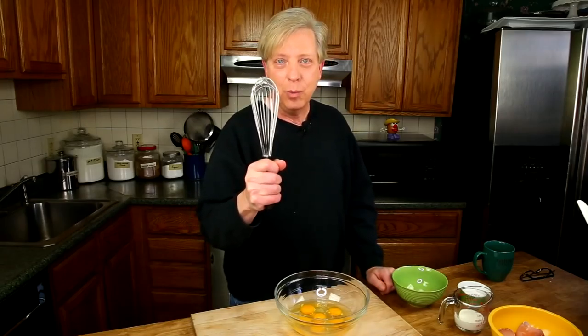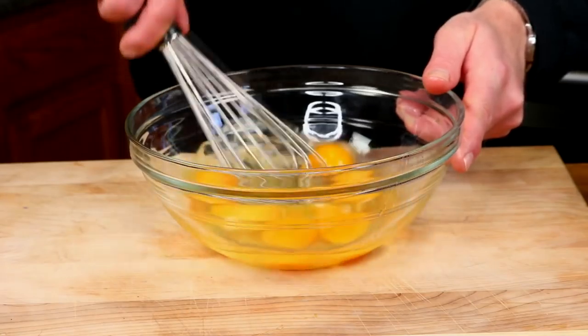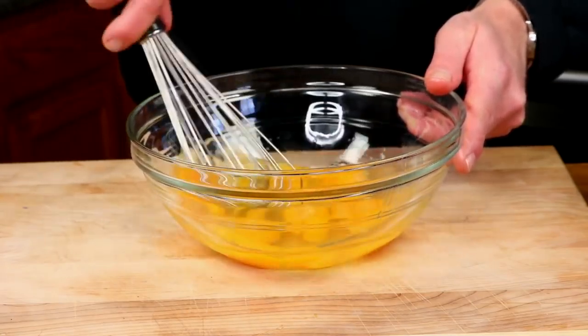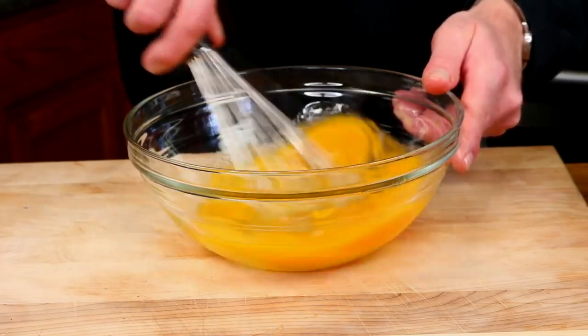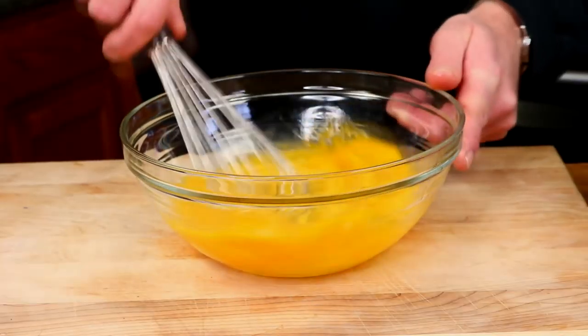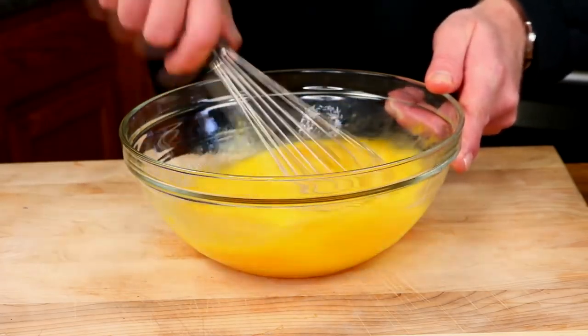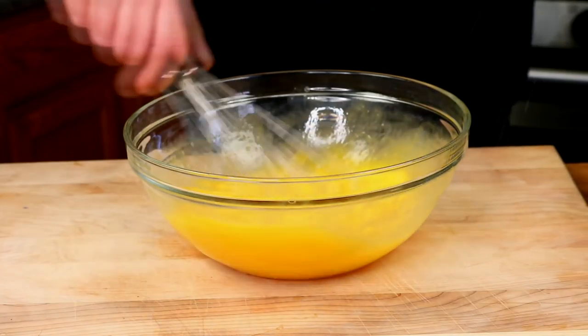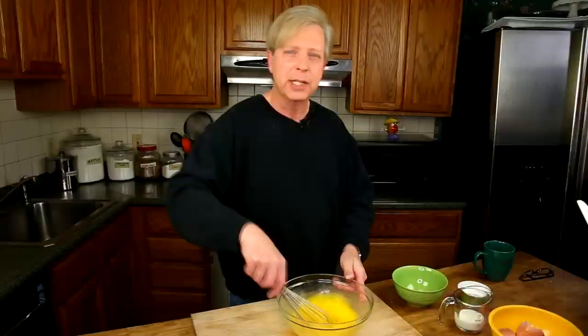Grab your wire whisk and beat the eggs to smithereens. I always push down on the yolks first just to break them up, and then I go round and round with the whisk. Just beat them really well. Then add a nice pinch of salt — probably just less than half a teaspoon. I'm using kosher salt.